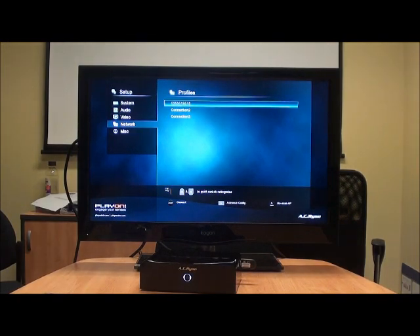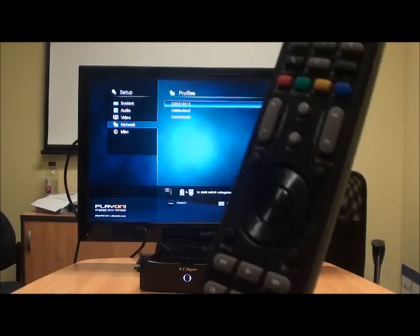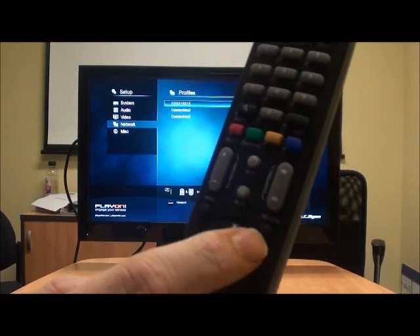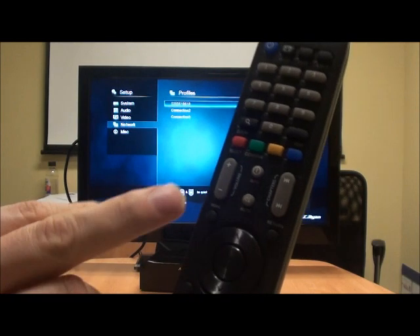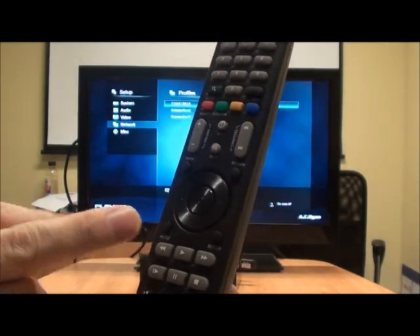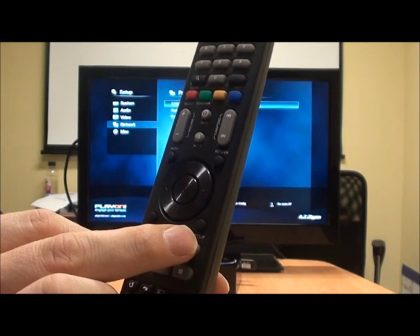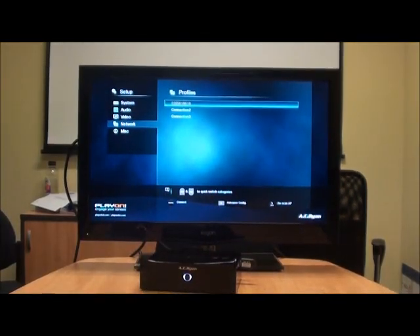On the remote control, just beside this round part there's a return button — this is your back button. There's your home button to go back to the home menu. There's the menu button itself to jump into the menu. And there's your setup menu which will take you straight into settings, which is nice and easy. So we've got WiFi set up, that's all done.